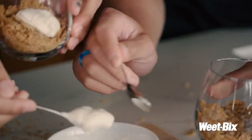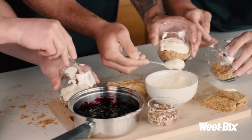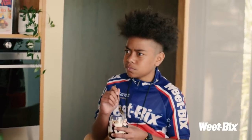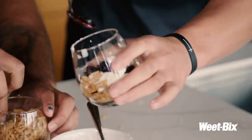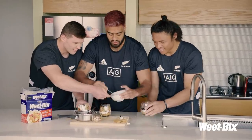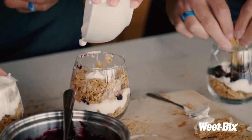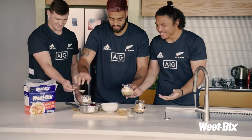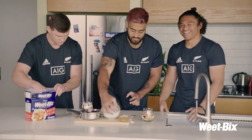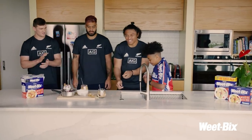Hey, move out of the way! Move your hand out. Look at those — that's a mess. You guys took all the ingredients. Stop, stop what you are doing.